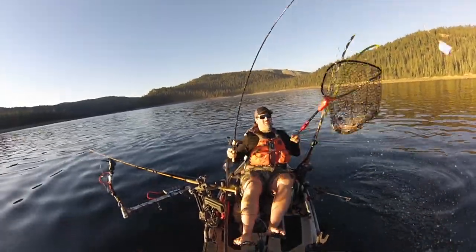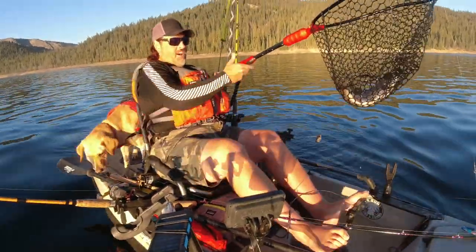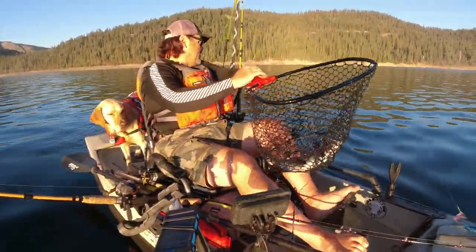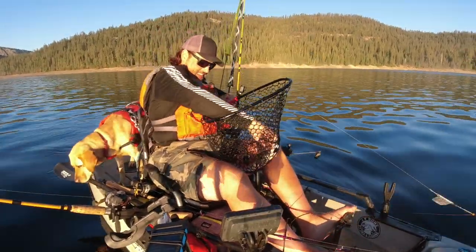Right there! Look at that — Crippled Minnow Spoon! Awesomeness! Oh, and it popped out right there, just like that!